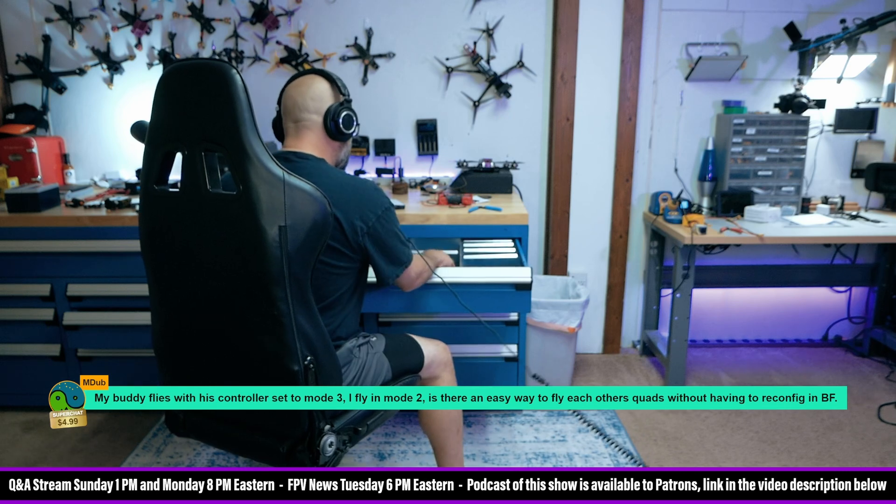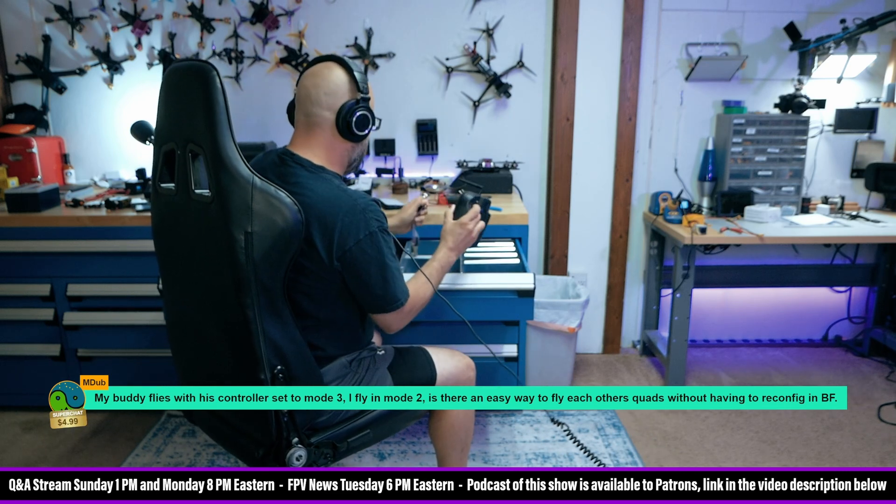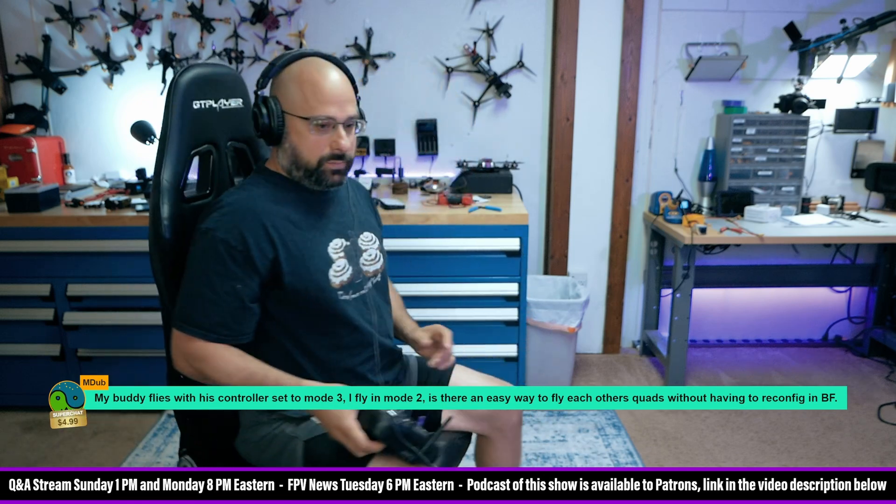You could also do it in a model if you swap the channels. But it's a radio — it's not the channel order.